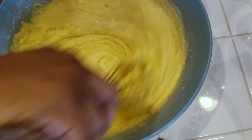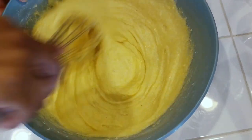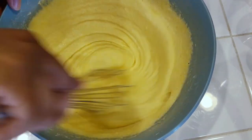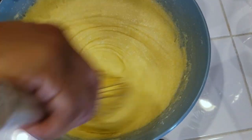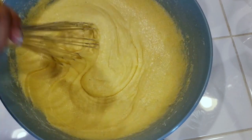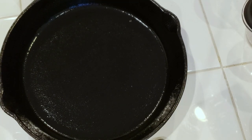I was actually making this for dressing, so this is a great recipe for cornbread dressing. But remember, this is a sweet one. If you want savory, don't add as much sugar.